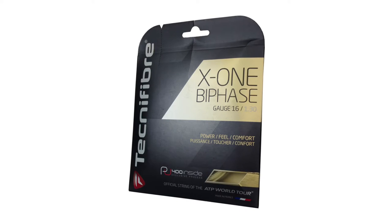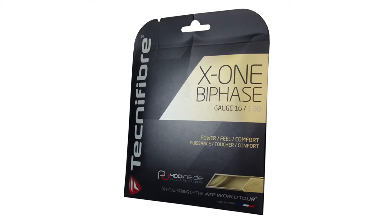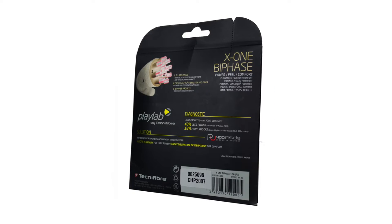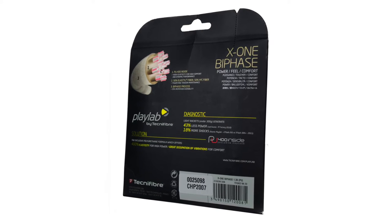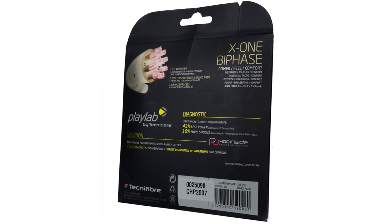As I mentioned, the string is made by Technofiber. If you're not familiar with Technofiber, they're a French company that's been in the business for over 35 years. Back in 1980, their first product was tennis string, and they've been evolving and refining their product ever since. Technofiber is also the official tennis strings, rackets, bags, and accessories of the ATP World Tour. All in all, they're a really solid company doing great things for our sport.